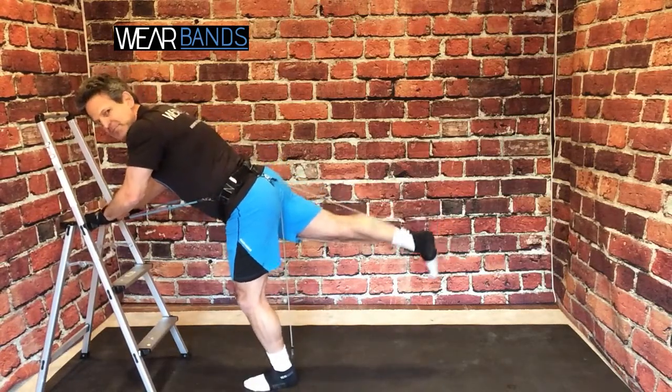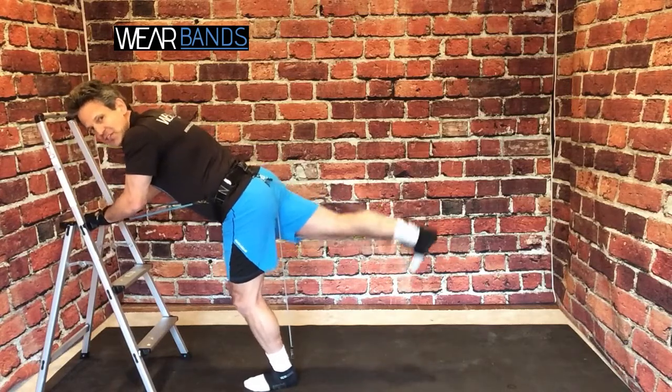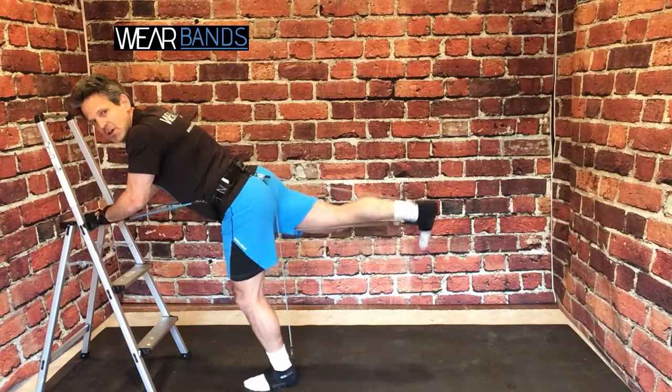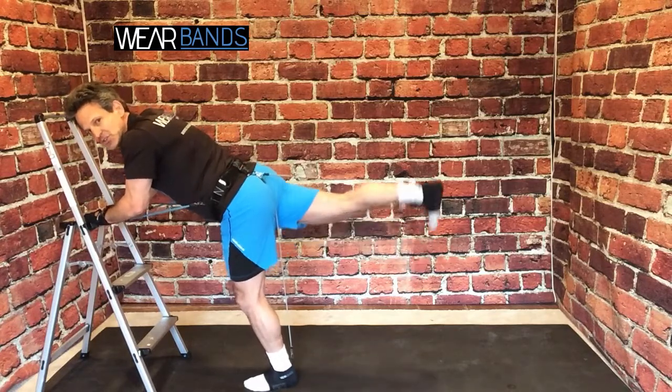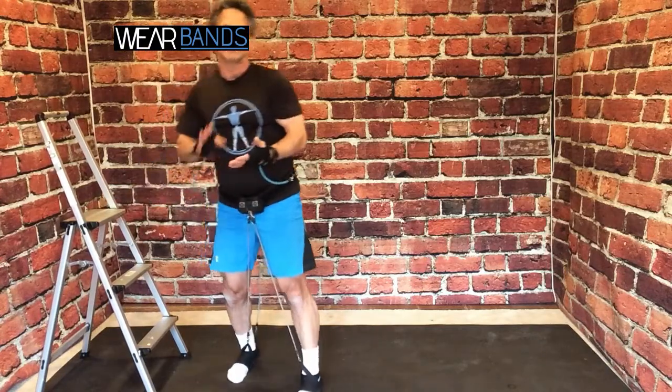You'll see this in barre workouts, which brings up a point — you can see I'm not wearing my shoes today, because Wear Bands you can wear with no shoes at all, or you can slip them inside your shoe. So for those of you that like barre workouts, yoga workouts, Pilates workouts, or MMA workouts, it's a great system because you can wear it barefoot.